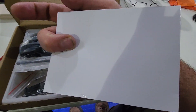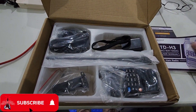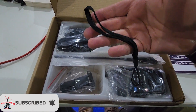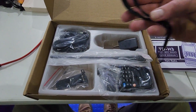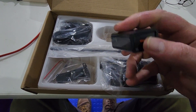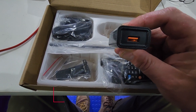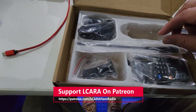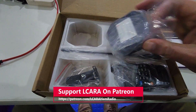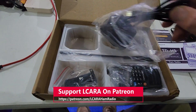Here we're just doing a quick unboxing of the components. It's a typical but nice little kit. You get the radio, battery, a lanyard, and a standard rubber duck antenna. One of the things that's nice about a lot of the newer radios — and TID Radio was certainly smart about this — is it's all USB-C. So charging the battery is USB-C, and programming the radio directly from a computer is USB-C.